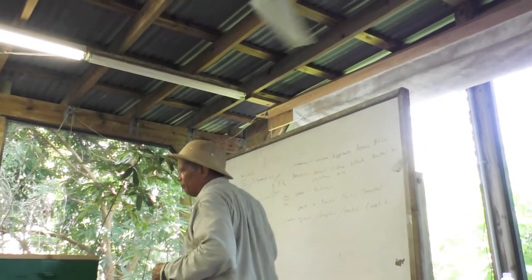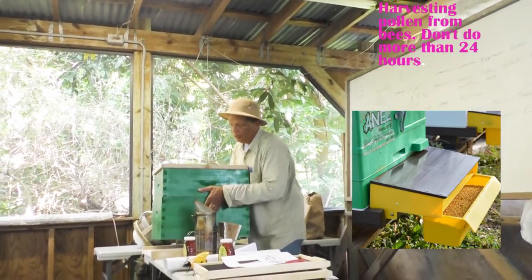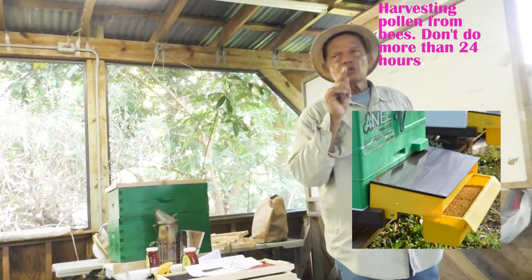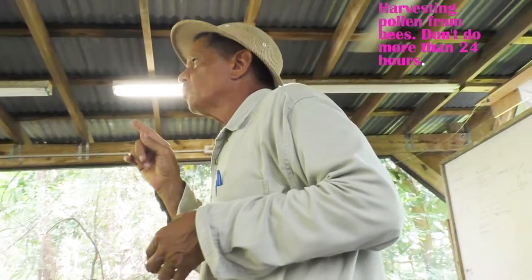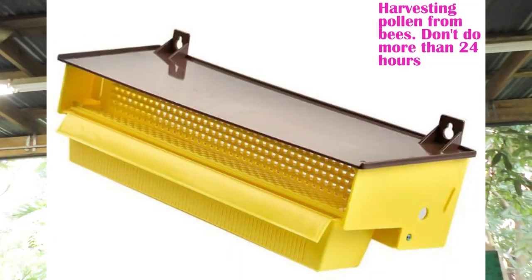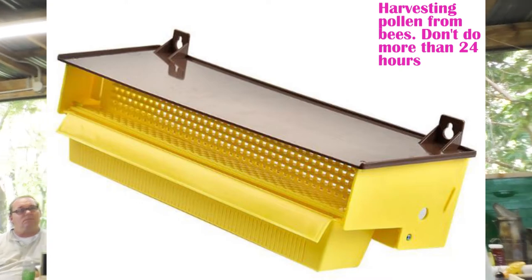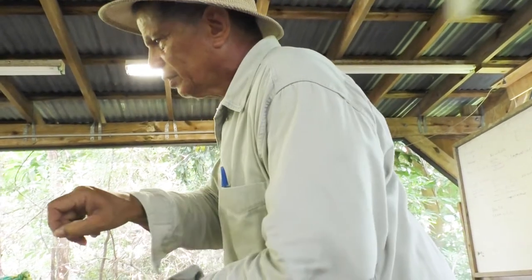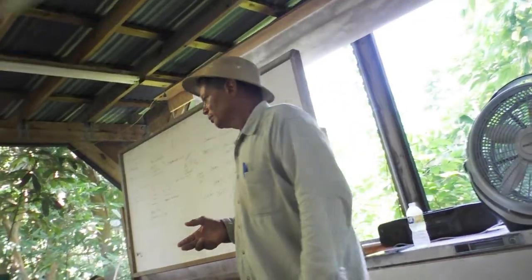You put a trap — another box — between the hive boxes that the bees are going to go into. When they go in, they are forced to pass through a mesh cloth, I think it's one-eighth or one-quarter inch — just enough for the bees to squeeze through. Going through it knocks the pollen off their legs, and it's collected in a drawer. You just pull out your drawer, put it in your container, and put the drawer back. But you don't want to do that for more than 24 to 48 hours on any one hive, because pollen is their food.